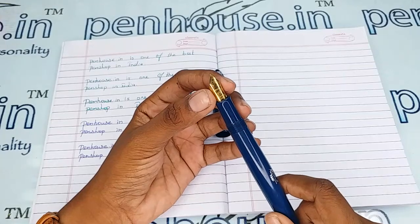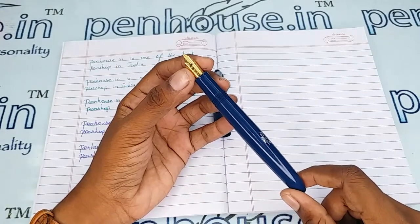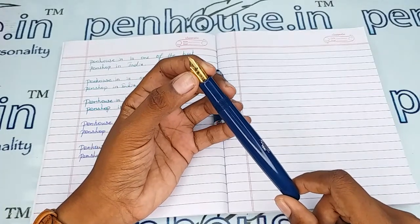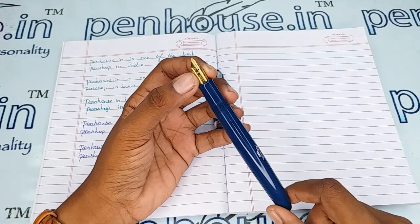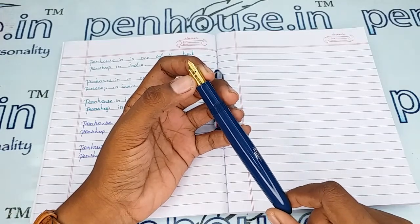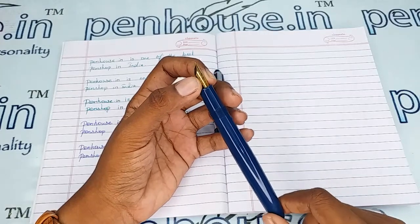For spare nibs you can go to our site, click pen spares, then go to nibs and use a filter to make a query on what you require. Especially in nib sizes we have fine, medium, and broad, along with gold duertone and silver plated nibs. Flex nibs can also be swapped in this pen with number 35 size, so the choice is yours.